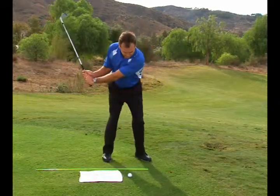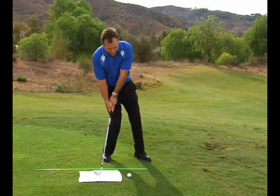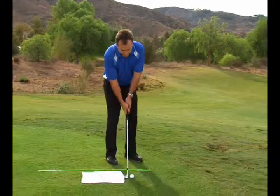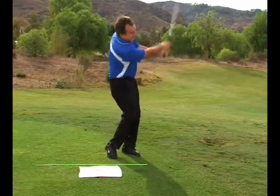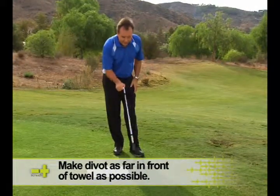If you go back and you un-cock your wrist early and you fall back, you're going to hit the towel before you hit the ball. So your goal is to hinge and make your swing where you feel like the divot is well in front of the towel.